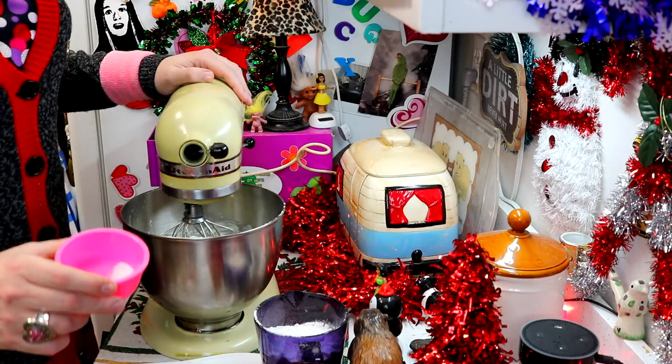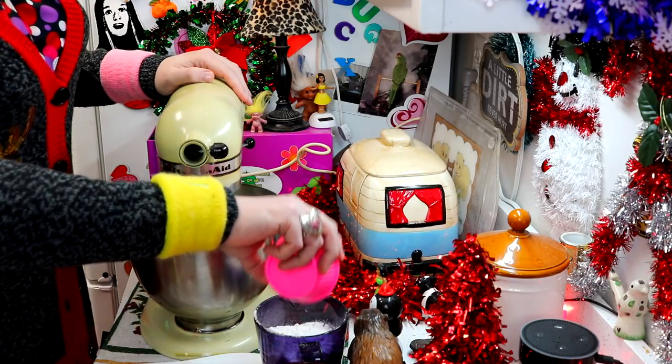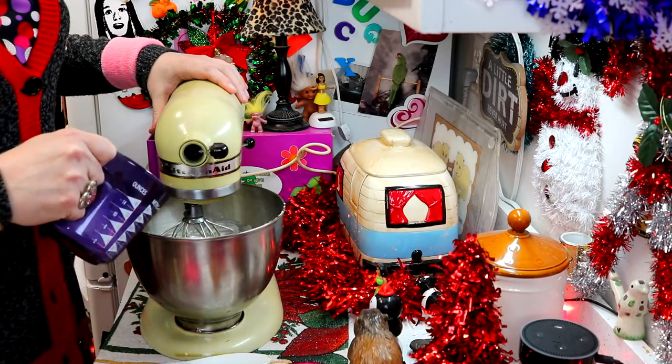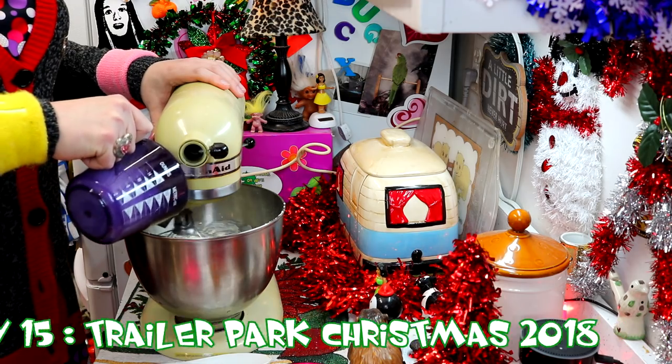Now you should probably sift it, but I've got one-fourth teaspoon salt that I'm just adding to two and one-fourth cups of all-purpose flour here. And I'm going to slowly add it to the mixture to make a dough. I'll check back with you in just a few moments.